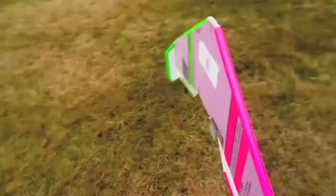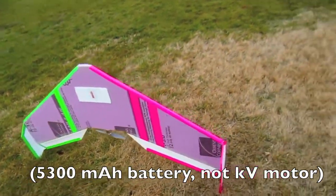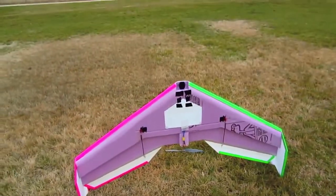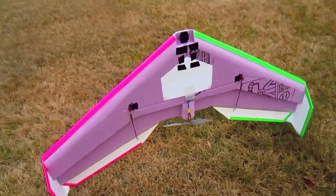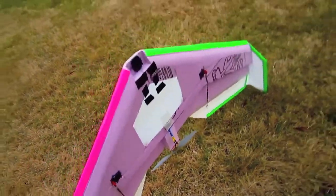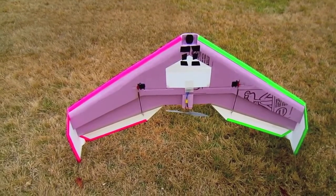It's got a 5300 KV motor in there, and I finally was able to finish this project — I'm really excited to fly this thing. It is a huge wing and I'm a little nervous just because it's so big. I think to launch it I'm going to hold on to the side like this and kind of side-toss it, because it is pretty heavy. Alright, let's see how it goes.